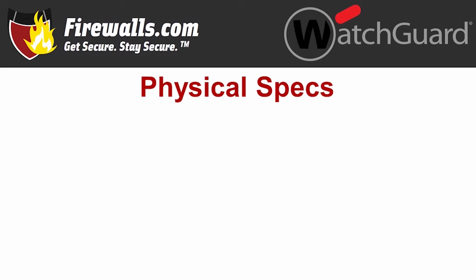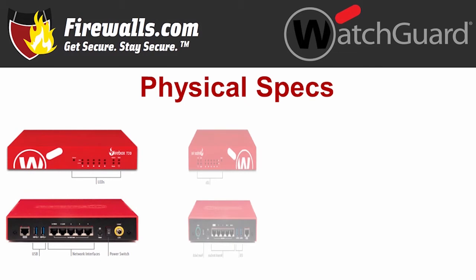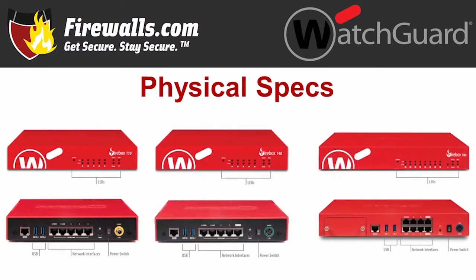Now let's take a look at the firewalls themselves. These devices feature WatchGuard's signature red color. The T20 and T40 are identical in shape — the same size at 8 by 8.5 by 1.7 inches, with a weight of about 4 pounds. The T80 is a bit larger at 8 by 11.4 by 1.7 inches, weighing 5.8 pounds. The front features LED indicators, and the rear is where you get your ports. All three feature one serial and two USB ports. The T20 and T40 both have five gigabit ethernet interfaces, while the T80 features eight. The T40 offers one PoE Plus port, the T80 has two, and the T20 does not have any PoE Plus.